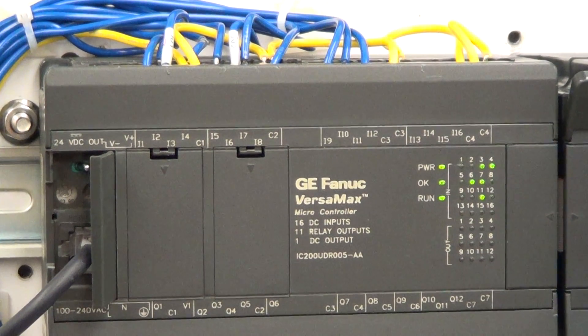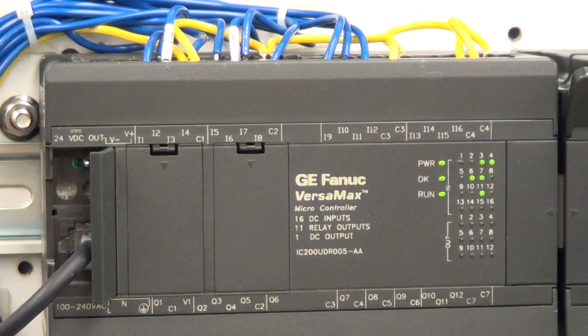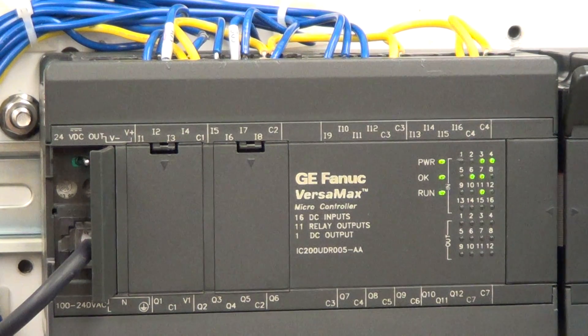We've got the IC 200 UDR005GE PLC here, and this information is for this PLC — it's the same for the PLC you guys have in class, the 200 UDR001.